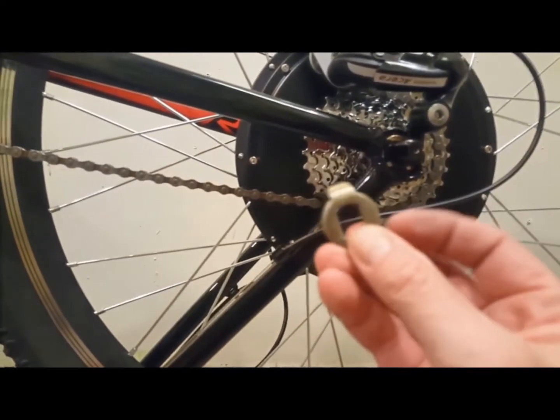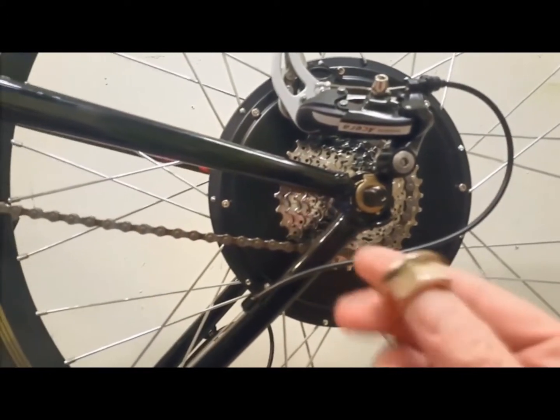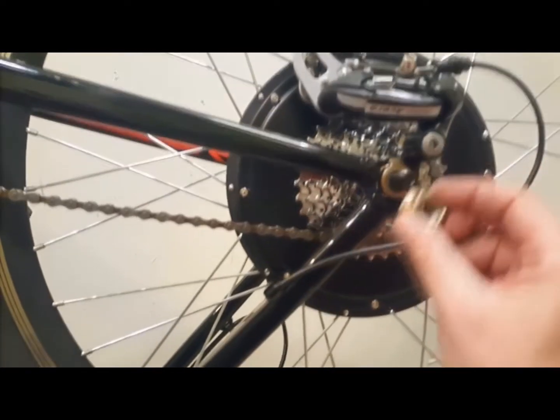It's very important that you have one washer on the inside — a normal washer on the inside of the frame — and the lock washer and the mounting nut on the outside of the frame. If you get that wrong, it will not work.